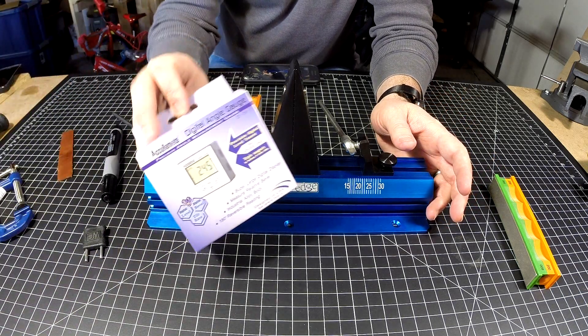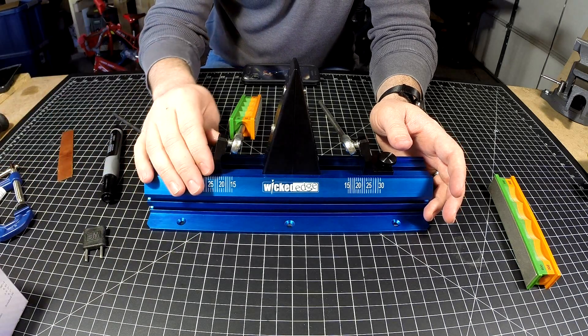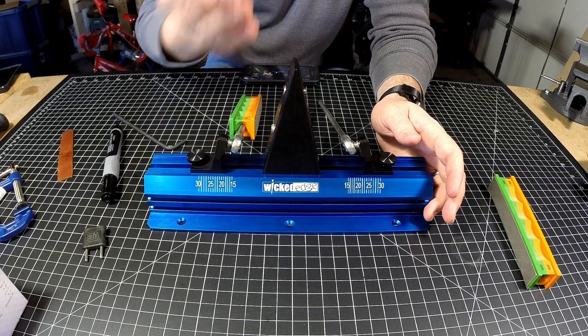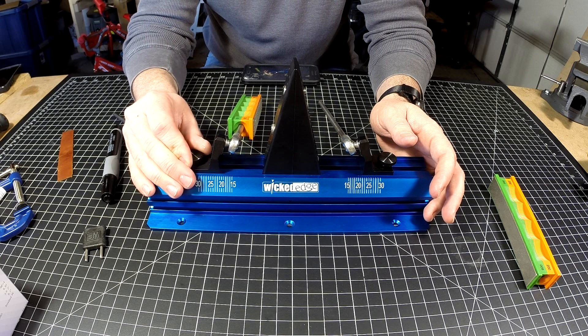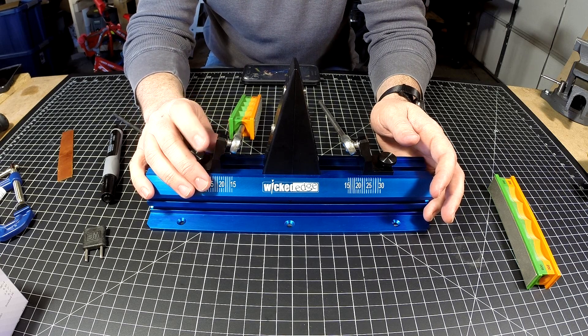Once you upgrade and get a nice angle cube and start setting precise angles, you're going to realize the scale is off just a little bit because of blade height. You'll try to adjust it and it's going to take more time because there's no micro adjustment.